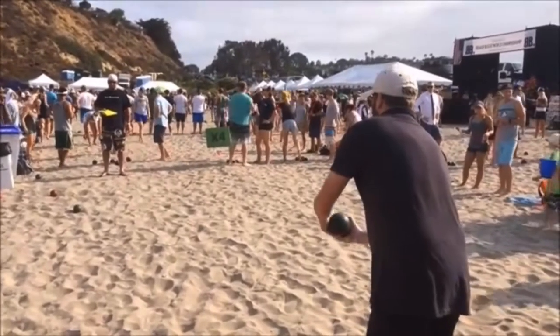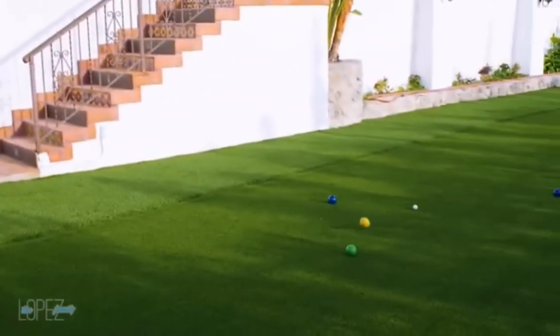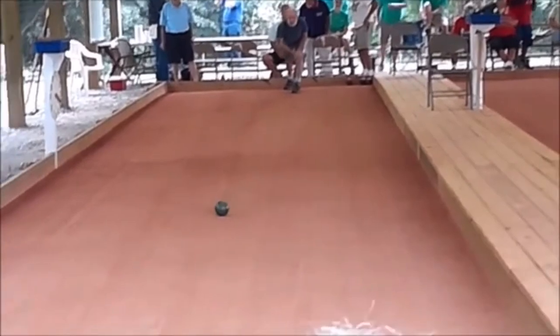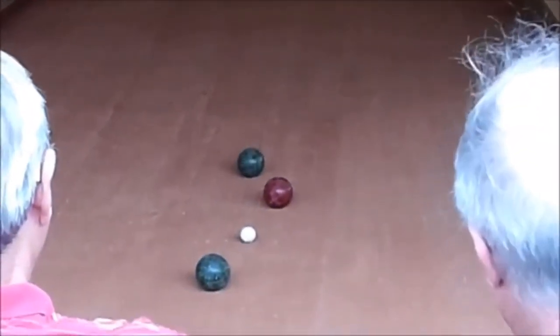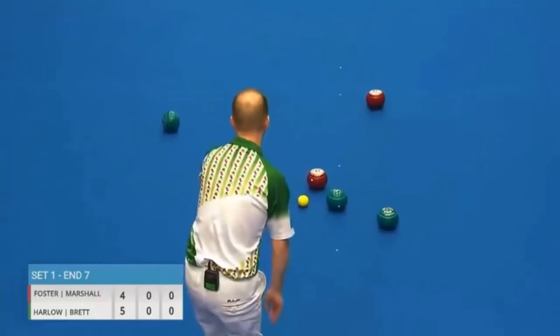Indoor bocce ball is just a modified version of bocce ball. You may have seen bocce ball before out at the beach or at the park. A lot of people play it in their yard, but there are leagues for bocce ball too where people play on courts and on teams. Bocce ball is that game where there's a little white ball that's tossed out as the target, and then the teams try to throw their ball closest to the white ball.